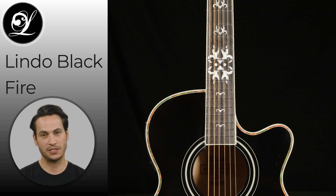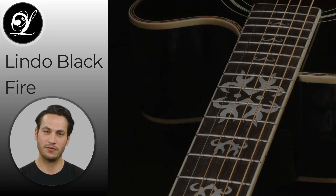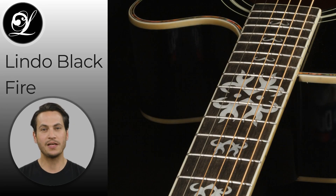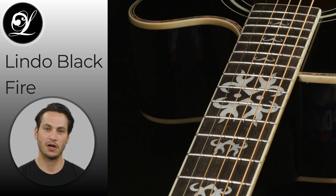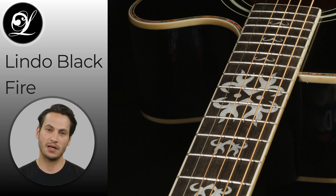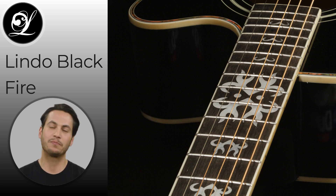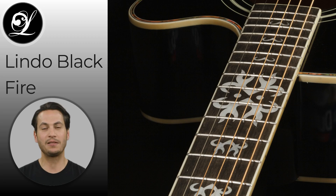The low action of the guitar provides ease of playability, while the C-shaped neck profile is user-friendly for both strumming and fingerstyle players. The guitar also features a cutaway body design which provides easy access to the higher frets, and a solid walnut bridge with a compensated saddle for accurate intonation across the fingerboard. Whether you're a beginner or a seasoned player, the Lindo Blackfire is an excellent choice for any musician.